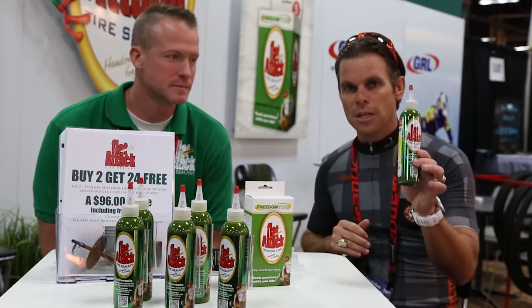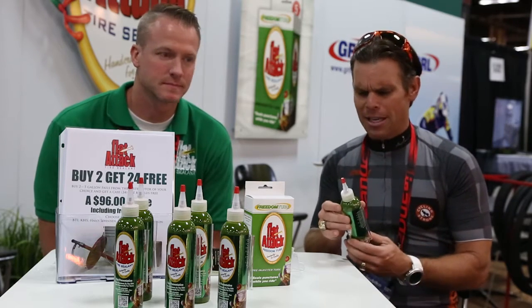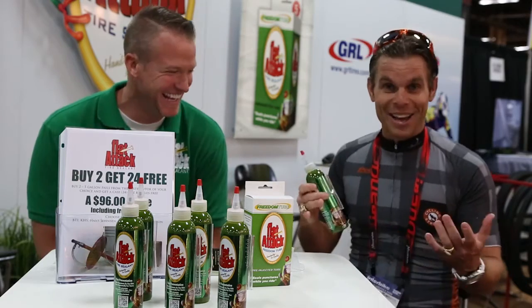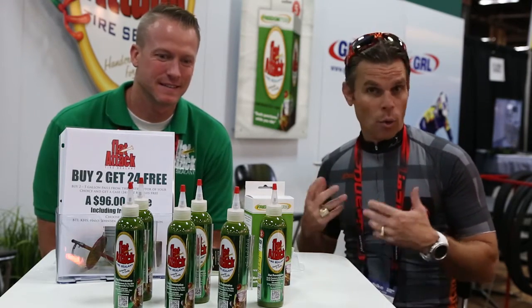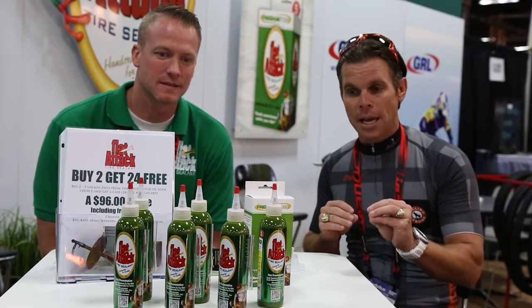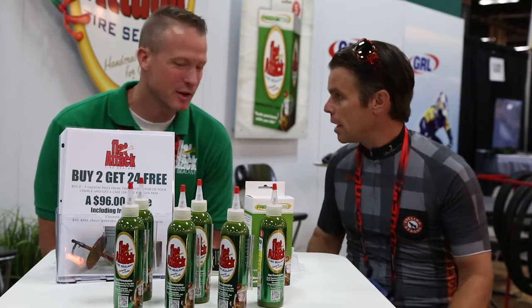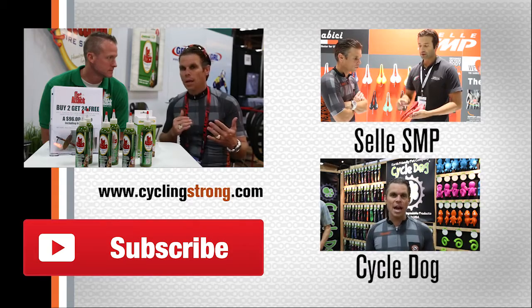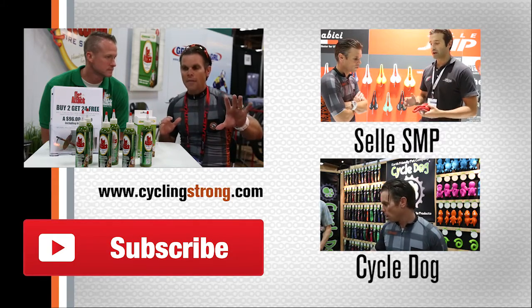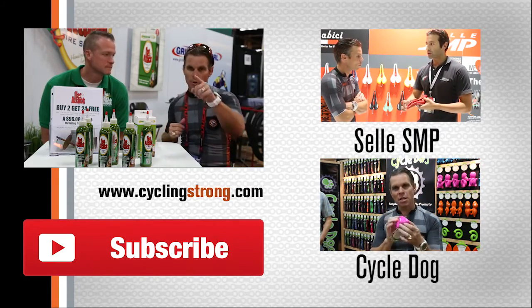Anyway, great product. If you're not using this product, I highly recommend it. Go out and give it a test. It's a really unique product — it almost looks like baby food when you go to put it in, really different looking, but works really well. I love finding new technologies that can help you. I'm not saying Stan's is bad — not trying to say that at all. But when you have a puncture and you see the green on there, it's super impressive. If you have questions, make sure you put them below. I'm going to give these guys a link. Keep out there riding your bike.